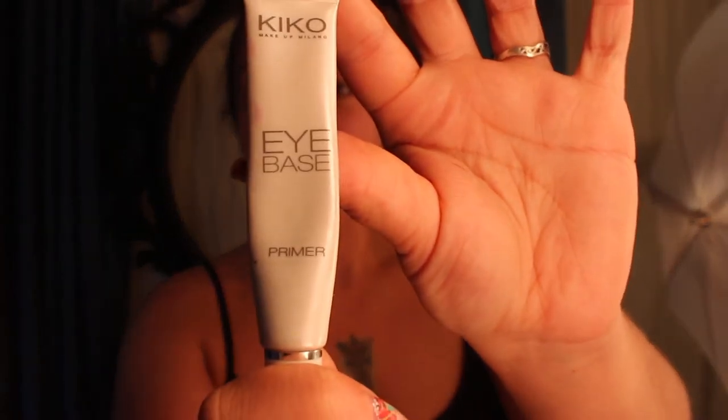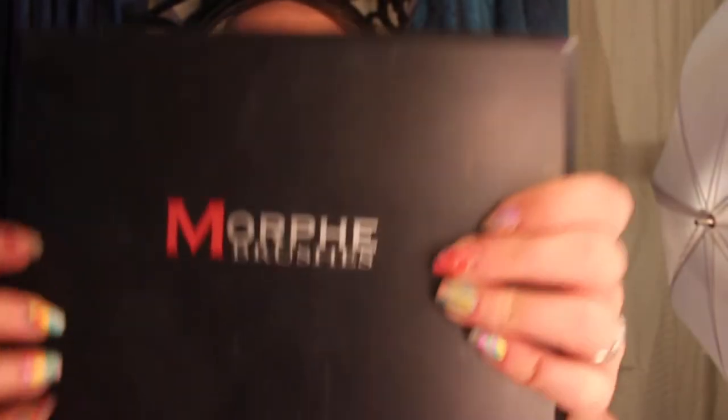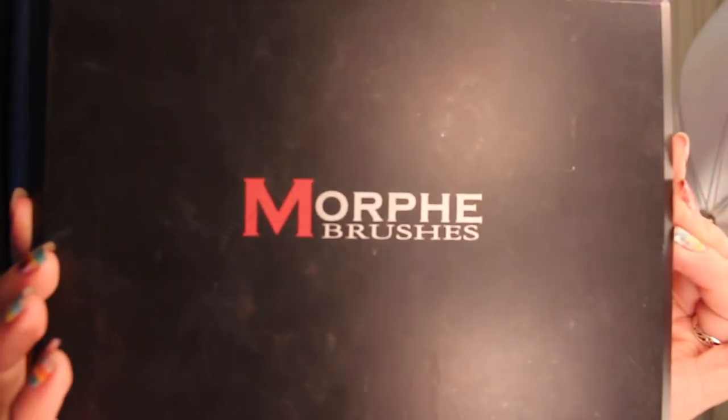Hi everybody, this is my first tutorial. I'm going to be speeding through a lot of this and just kind of jumping in here and there to give you a couple of things that maybe aren't very clear. I hope you enjoy this and let me know if you have any questions, and hopefully I will have some other tutorials coming out here shortly.